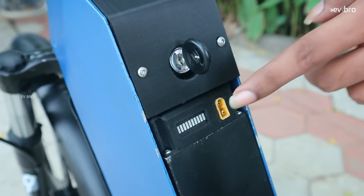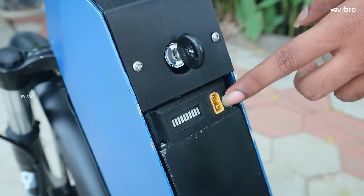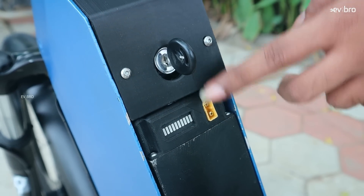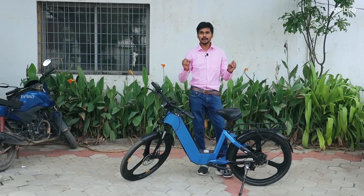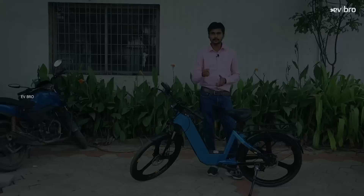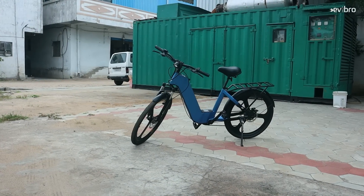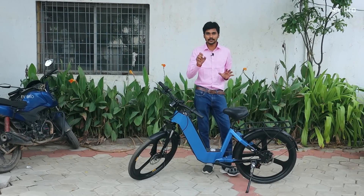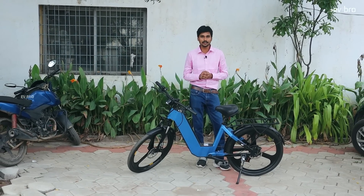The charging port is used to charge this electric cycle. For the 10Ah battery pack, the charging time is 3 hours. For the 20Ah battery pack, the charging time is 5 hours. This is the Epic Bikes electric cycle pre-production variant — the final variant will have more aesthetics, more curves, and more beauty added to it.